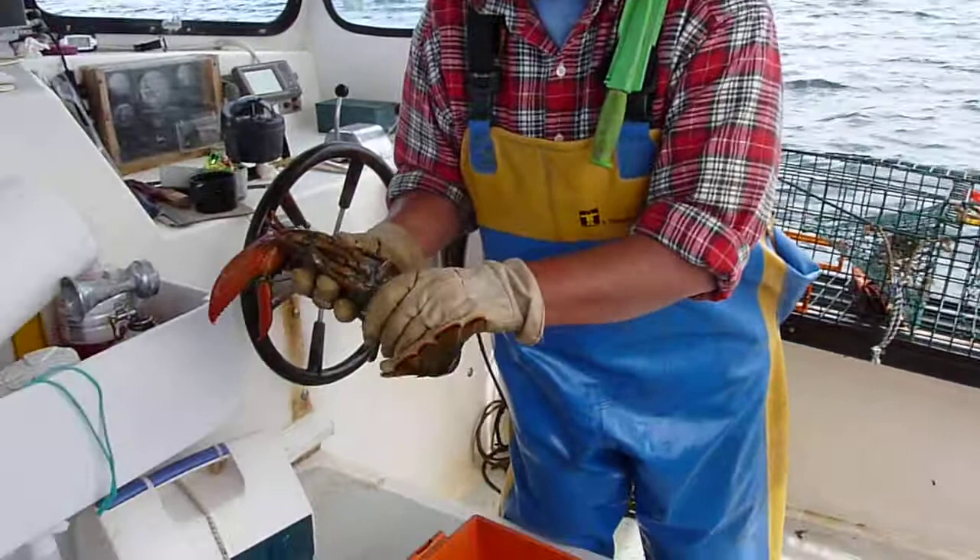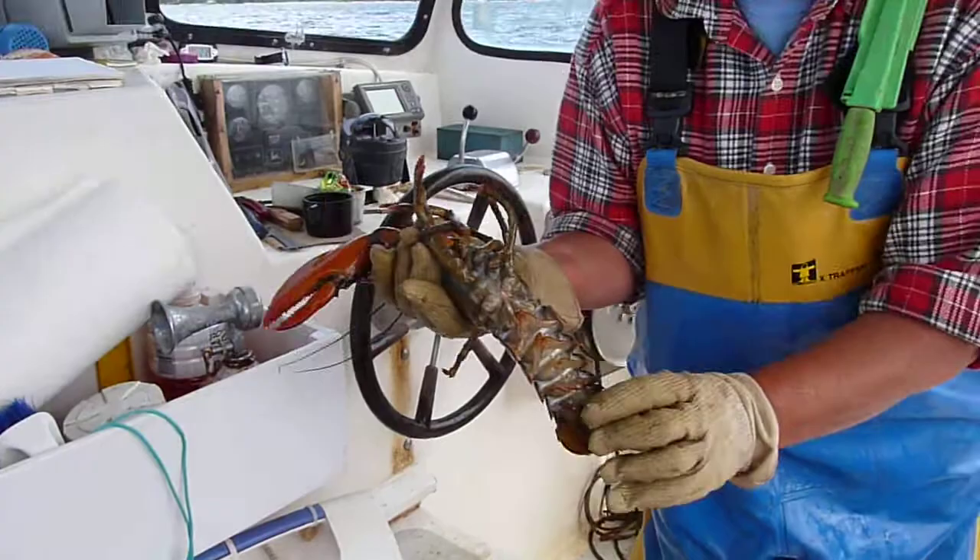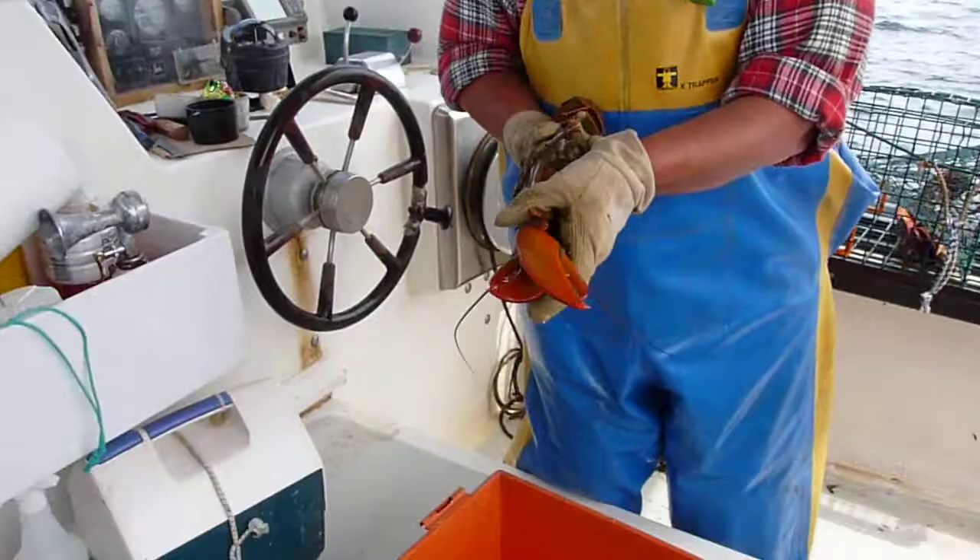So this is a male, where that's more shell-wise. Wow! It's also a shedder, so it's a new shell.